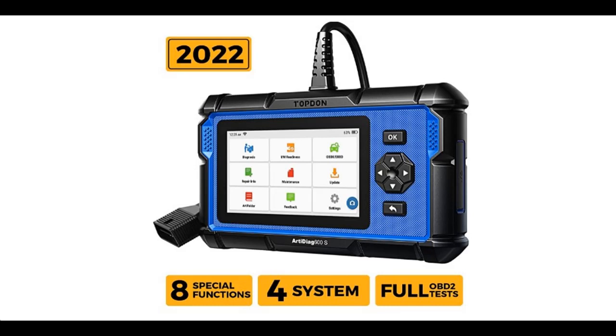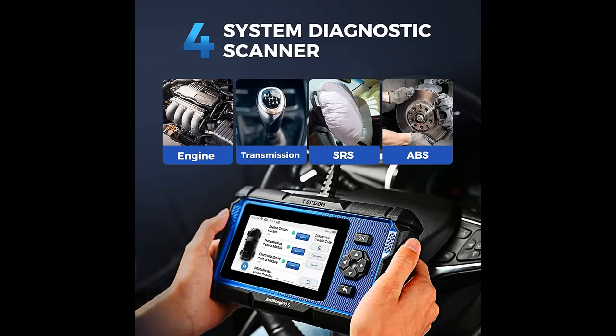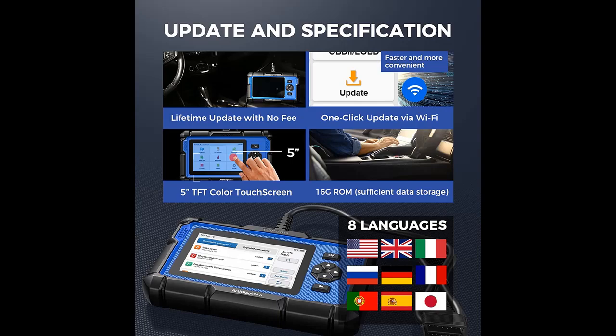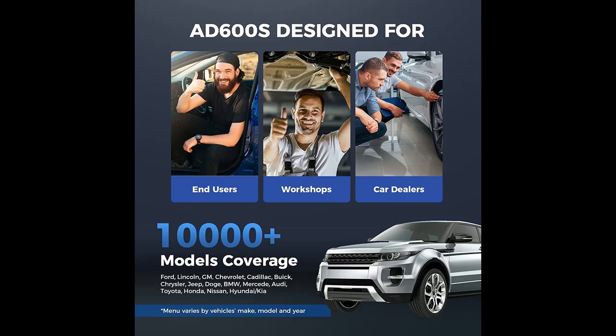Overview of the RD Diagram 600S scan tool — an OBD2 scanner with ABS and SRS diagnostics. It supports 8 reset services: oil, BMS, ABS, SAS, EPB, DPF, TPMS, and throttle. It functions as a code reader, is an upgraded version of the AD600, and includes free lifetime upgrades.